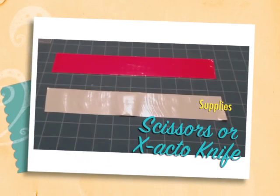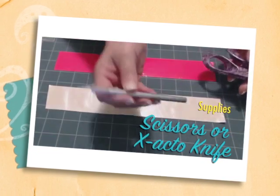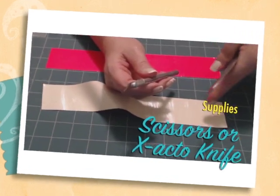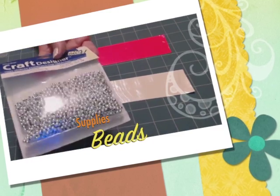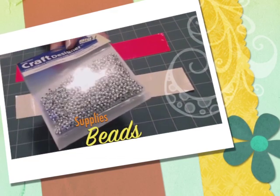You'll need scissors or an X-Acto knife. I like to work with an X-Acto knife, but that's up to you — use whatever you need. You'll also need some beads. This pack of beads is $3.99 at MakingFriends.com, and there's 1,500 beads, so one pack is going to make you a lot of flowers.